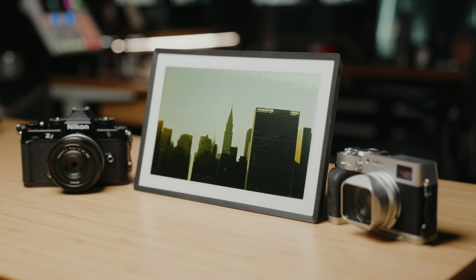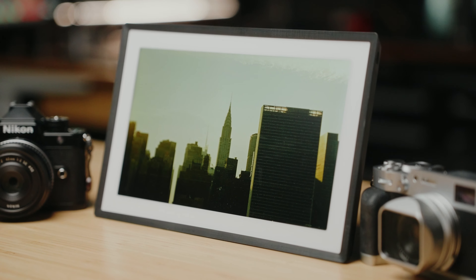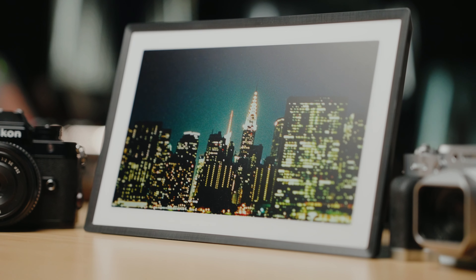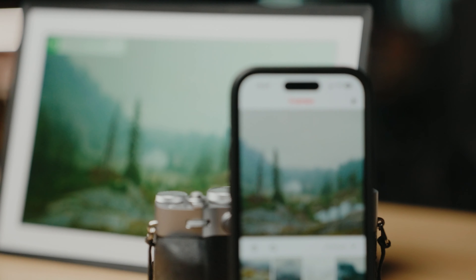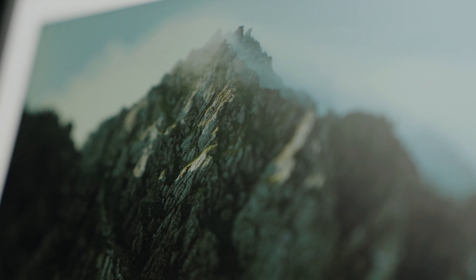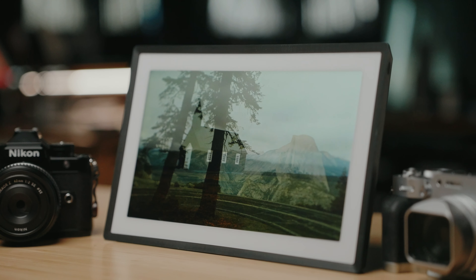One of the things that many of us have an issue with is the fact that we take all these amazing photos and they just end up on hard drives. But by having a digital picture frame like this one by Pexar, it's just super easy to use your phone, jump on the app, and just send photos to the frame. This has a 2000 by 1200 2K resolution, 32 gigabytes of internal storage, as well as the ability to take up to a terabyte of expandable storage.